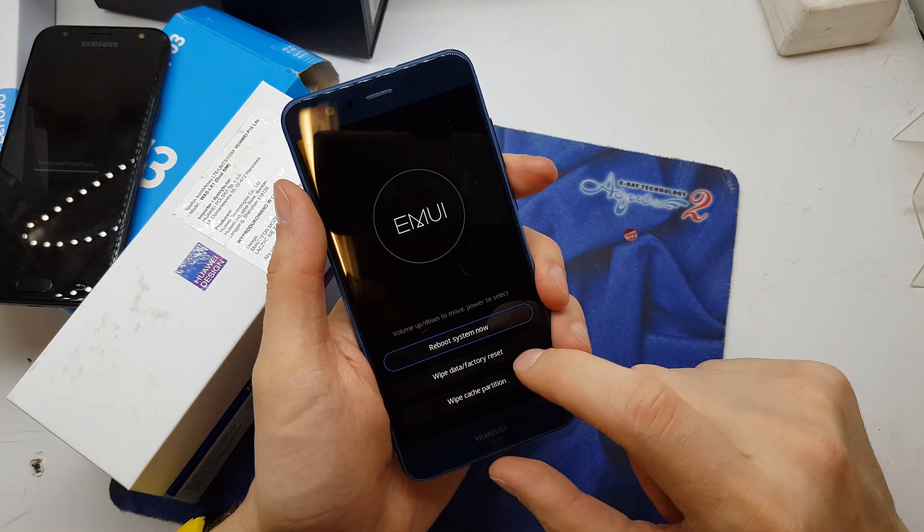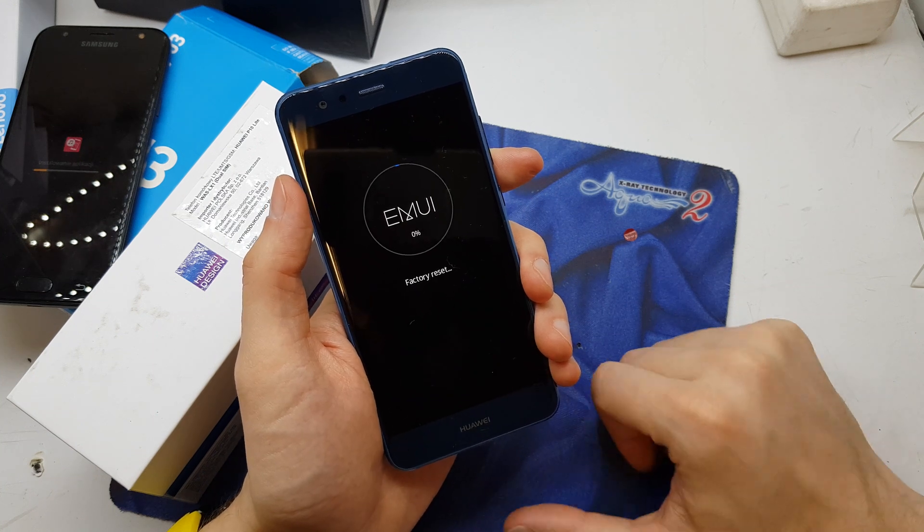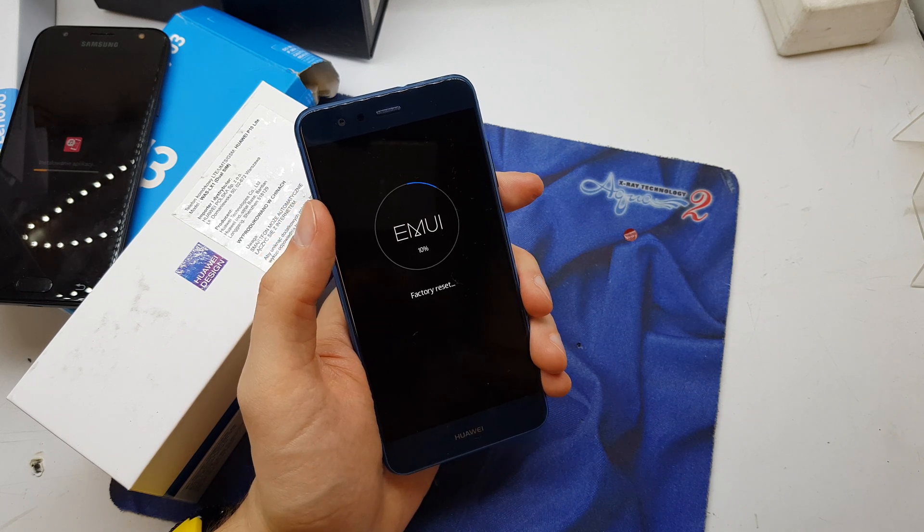Okay, and now choose the wipe data factory reset. And now just wait for the operation to complete.